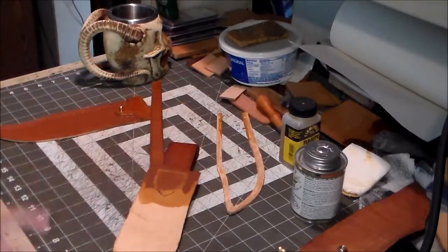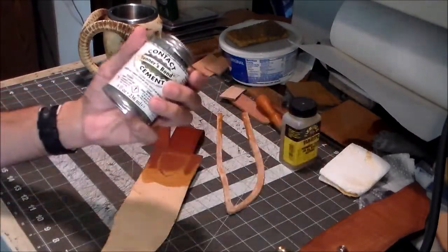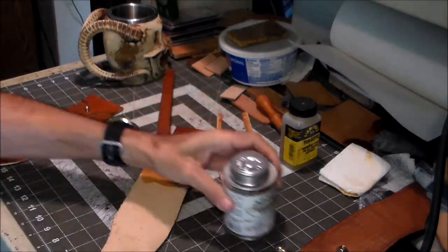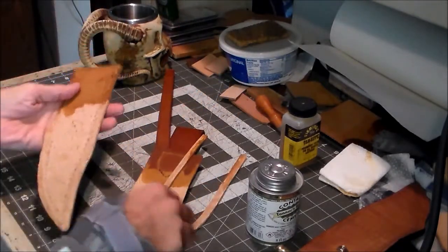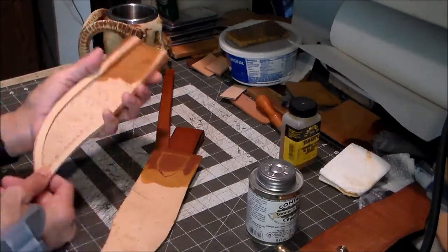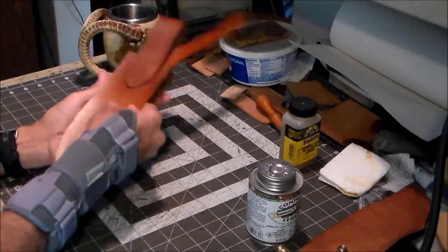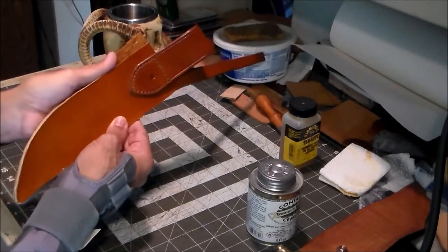Next I'm going to glue all this together — I won't show that because it's pretty basic. I take my contact cement, put some on here and some on here, give it about ten minutes, and stick them together. Then I'll do the same thing with this piece — glue this and this, stick those together, let that dry, and then we can get to stitching the two pieces together.